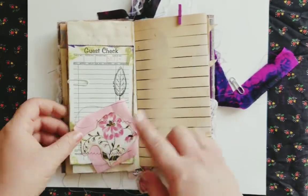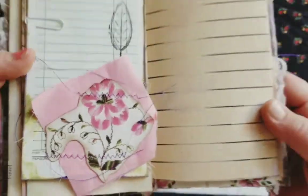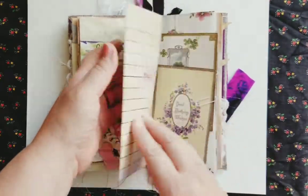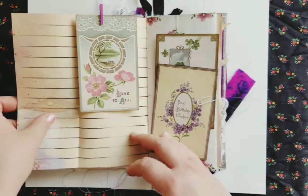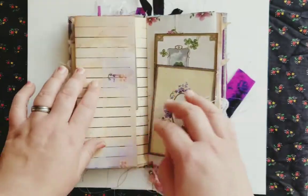This is cut out from one of the vintage hankies — gorgeous detail. So I made that on this guest check. I like how this turned out, a little bit different. There's another pink postcard, and some more here.